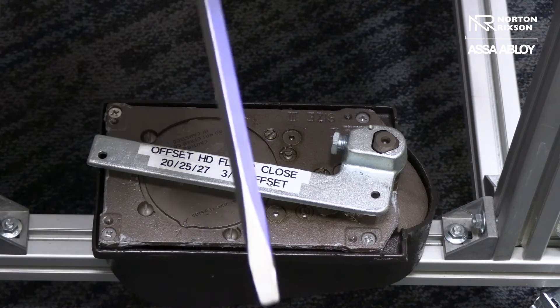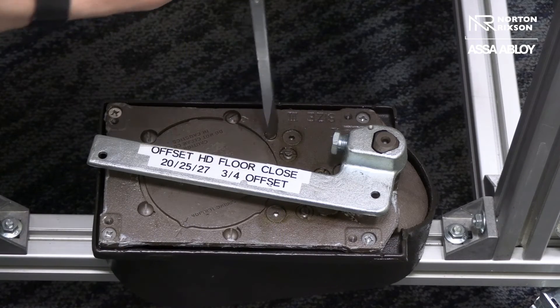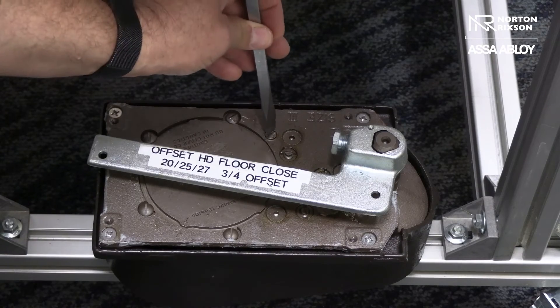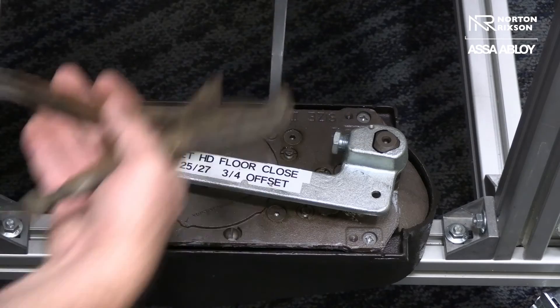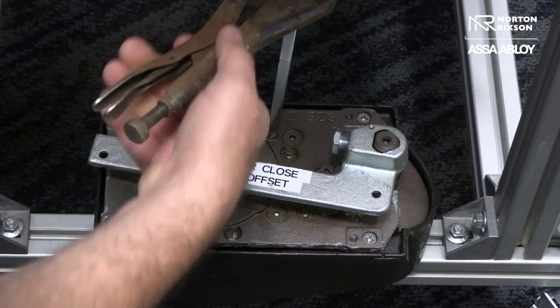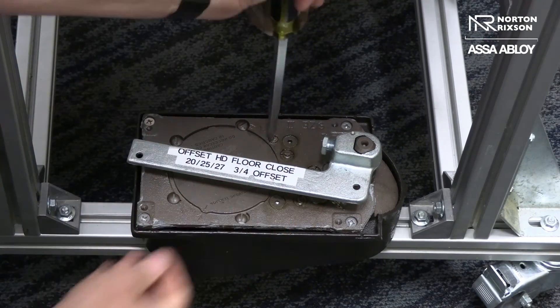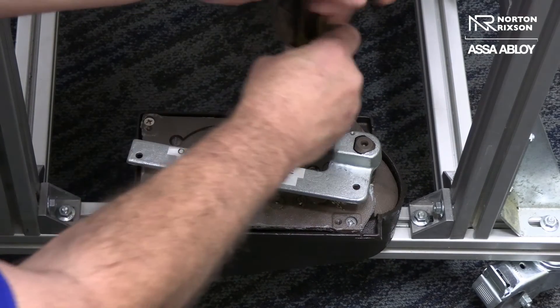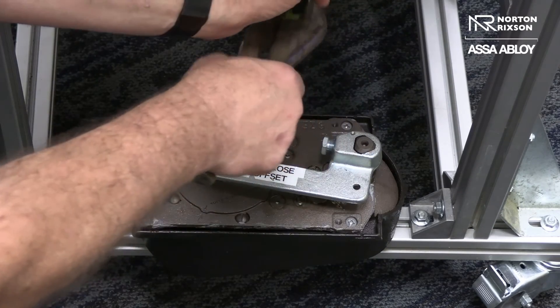The easiest way we've found is just take a standard large flat blade screwdriver and set it right in the slot. Then just any type of vise grip type pliers, set it on here. Now while you're pressing down, you're just going to rotate it over — that gives you all the leverage you need to turn it into hold open. Same thing when you're coming out, turn it right back out.